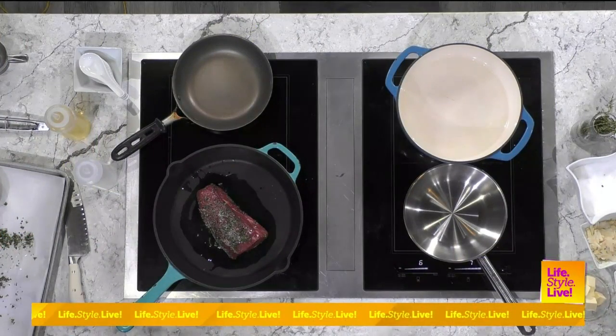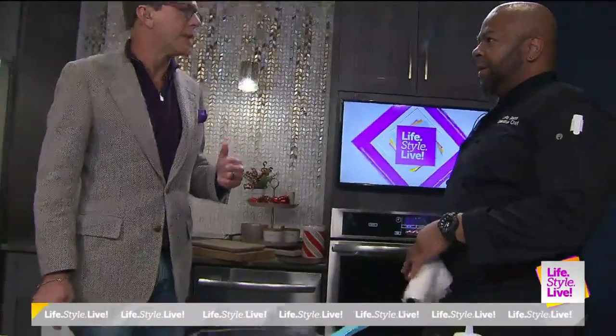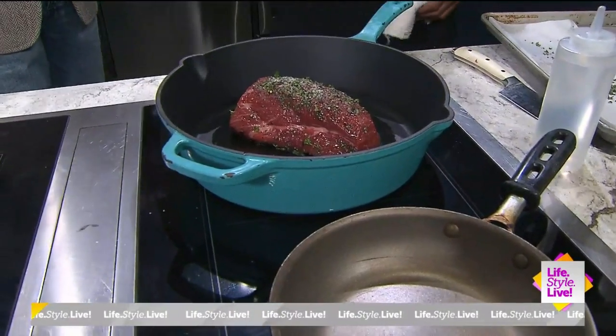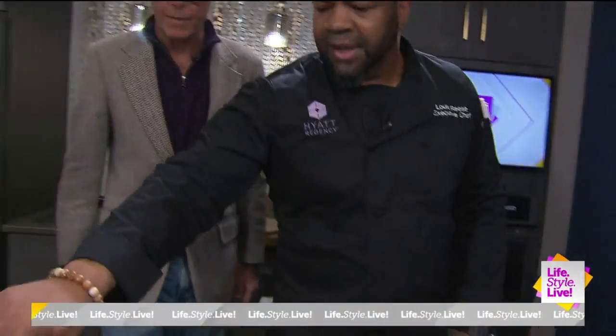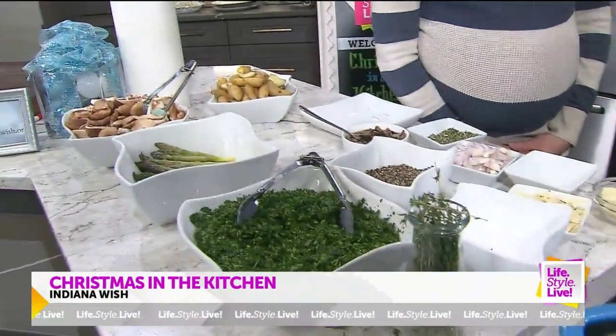After searing, I'll transfer it to a pan with a rack and put it in a preheated oven at 350 degrees for about 20 minutes for medium rare. I'm also going to use the iron skillet for the mushrooms — searing and going straight into the oven works perfectly. While we're waiting on that, I'm going to sauté some mushrooms.